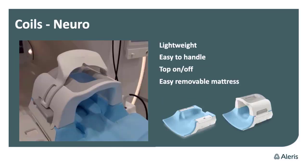The neural coil is right here in the picture. It's easy to handle — you can easily take the top off when you are doing examinations like neck exams. While you are scanning the head, you have to use it with the top on, but there's plenty of space inside it. If you have a patient with a large head, you can also remove the mattress and then you have a little bit more space inside the coil.